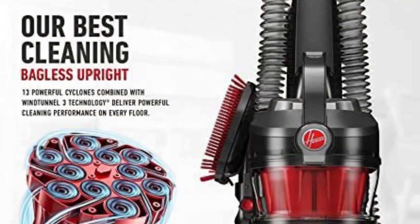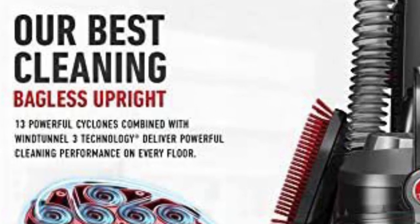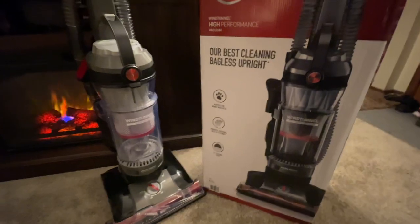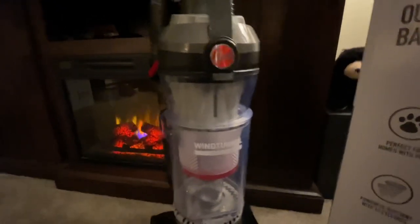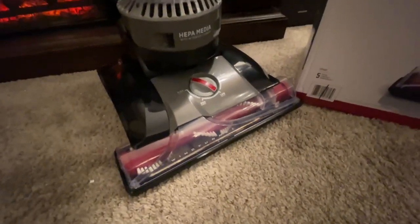This redesigned unit has 13 cyclones and they say it will not clog up. Honestly, I've had 15 different vacuums in the last 3-4 years — they all eventually clog up if you don't take care of them. But the more cyclones you have, the better. The best vacuums out there only have 15, so 13 gives you lots of suction power. Combined with the 15-inch swath brush and that engine, it's going to clean like nothing you've had before.